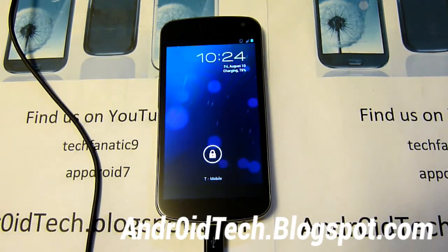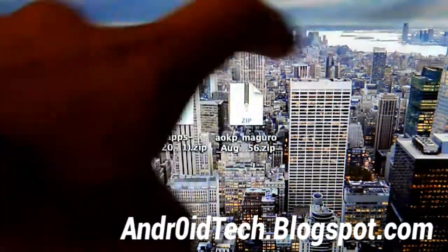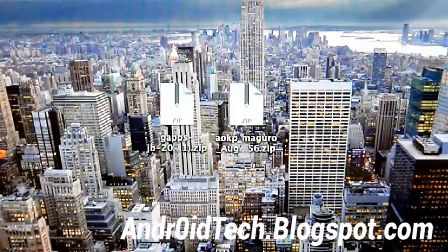So once you've got ClockworkMod Recovery installed, fire up your laptop and we'll do the rest on the computer. And you can see right there, I have two zip files — GApps and the AOKP ROM. So download those two files in the description below.